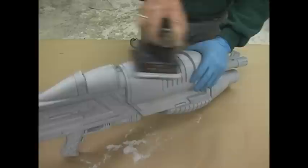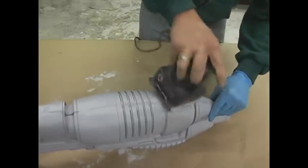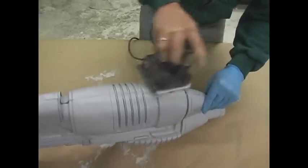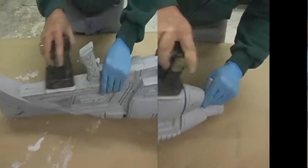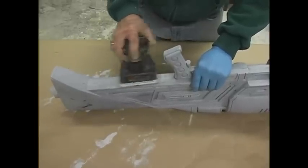Once some of those issues are taken care of, you can start addressing the seam line. The easiest way to do this is with an electric sander. You can see here that the seam line is reduced fairly quickly, just running the sander up and down across the seams.